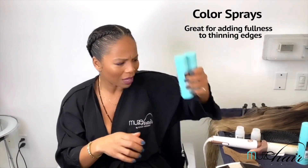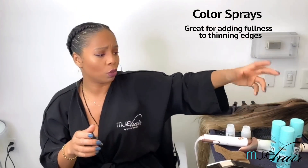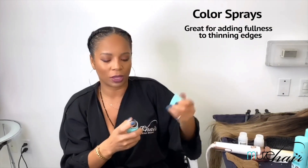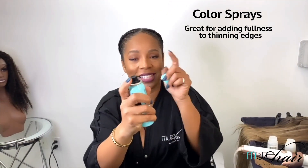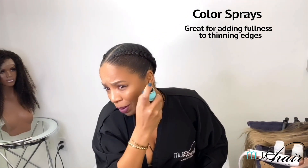I want to share with you some color sprays that are my favorite — it's the magic spray. I love these. You can get them by any brand or company you like. I like these because they spray right into the scalp. The dispenser is really skinny at the tip and I love that. What I do is just go in and you can see how I just made my hair look a little bit thicker.